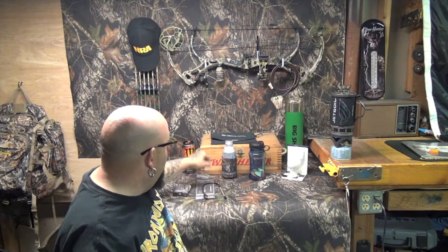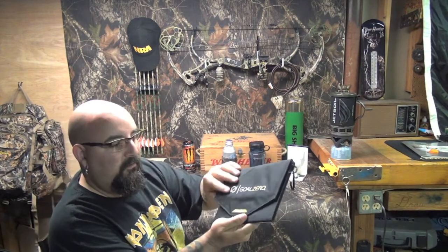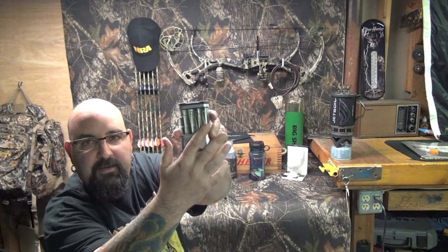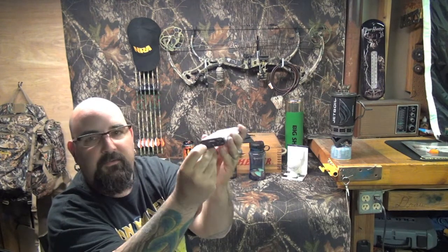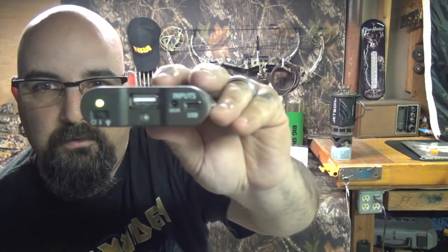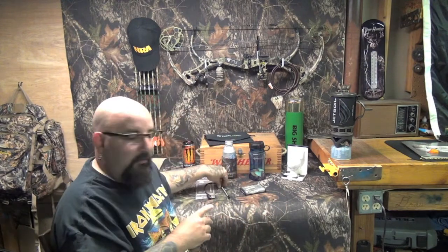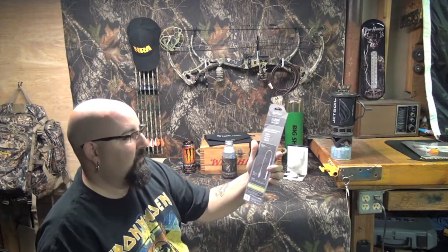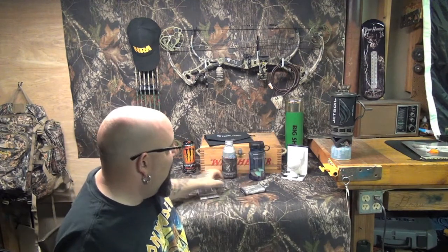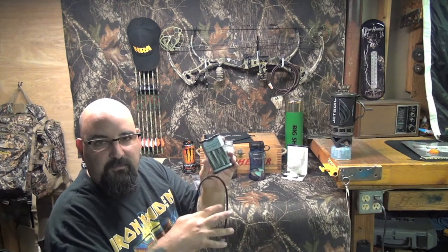The next thing I used on the camping trip was my Goal Zero — this is a 7-watt solar panel. If you haven't seen my video on this, go check it out. This panel performed outstanding. I use it at work all the time to charge up the pack. This is the Guide 10 pack — it runs on four double-A batteries, and you can swap in four triple-As. It's also got an LED flashlight on it; click to the first setting and it shows your power indicator glowing green, so you know it's fully charged.